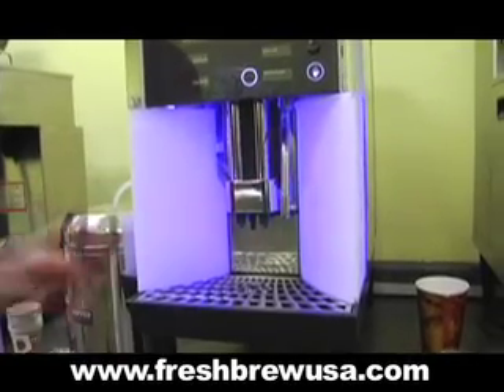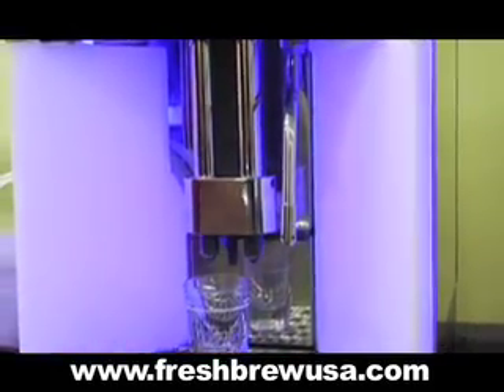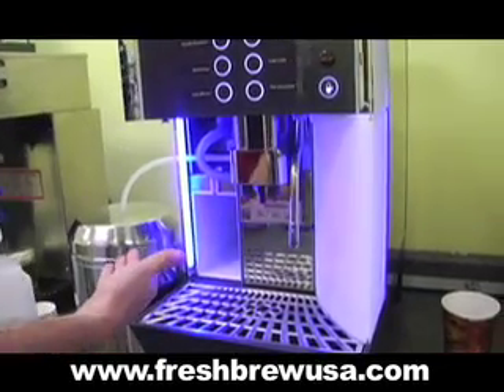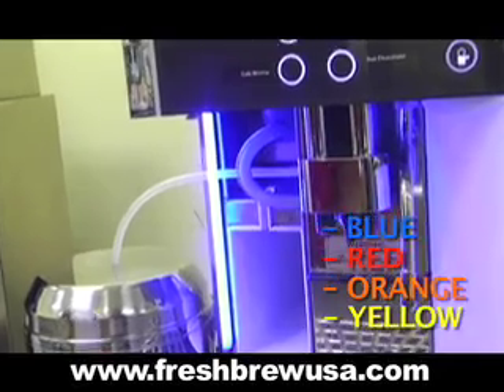An adjustable height spout gives you the flexibility to go from the smallest to the tallest cups that any restaurant may need. The lights on the 1400 can easily be changed between blue, red, orange, or yellow to meet your shop's decor.